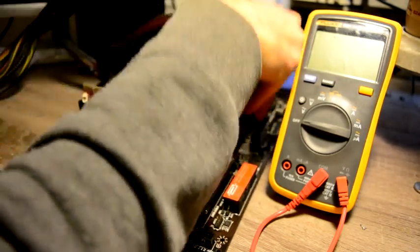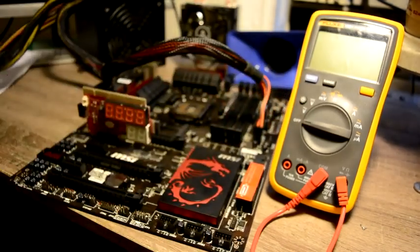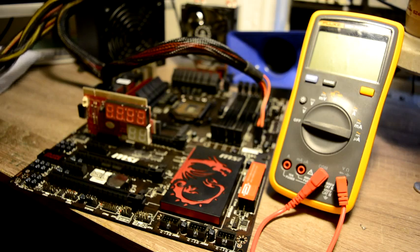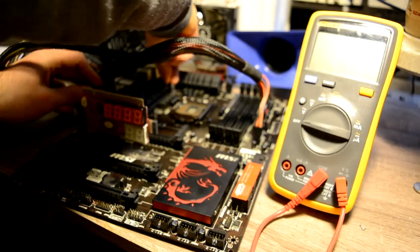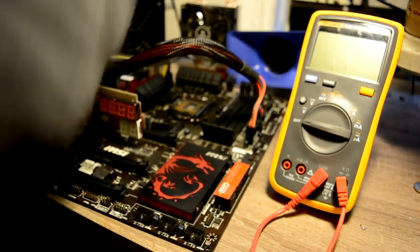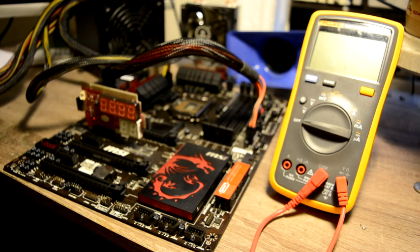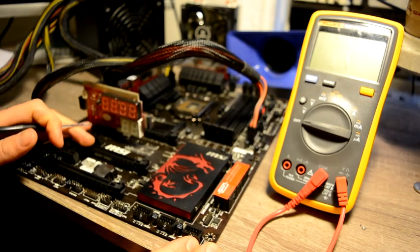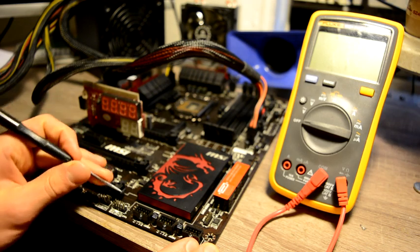Everything is plugged in. Let's try to launch it up. We can see by the post card we have our 3.3 volts, and okay, let's start.